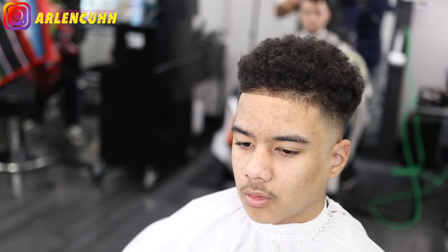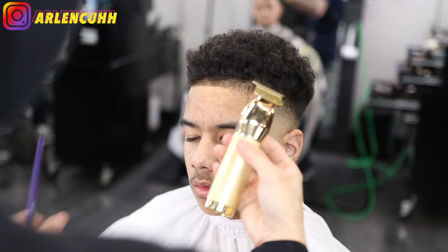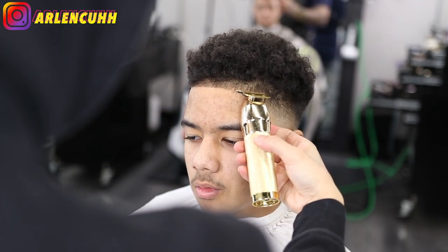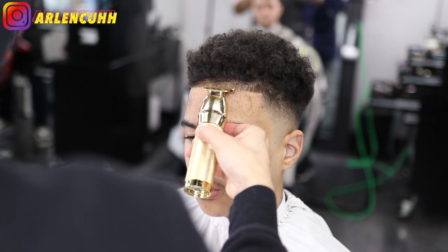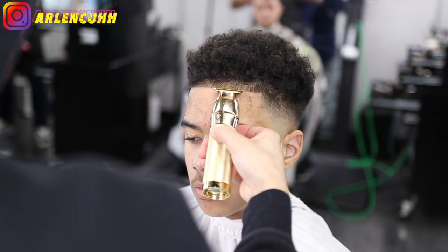I start from the middle then make my way from side to side. I'm sorry if my mic sounds a little inconsistent — I just got a new mic and I'm trying to figure out the settings. Bear with me, you guys — thank you.